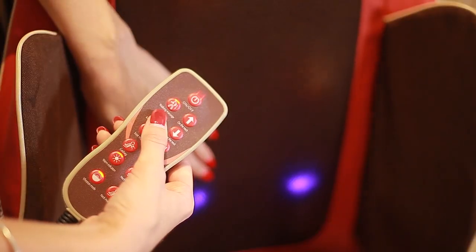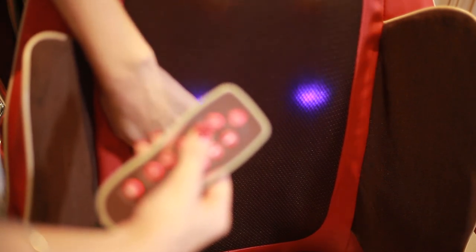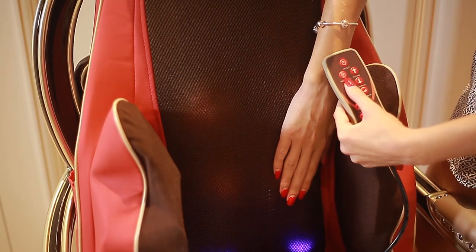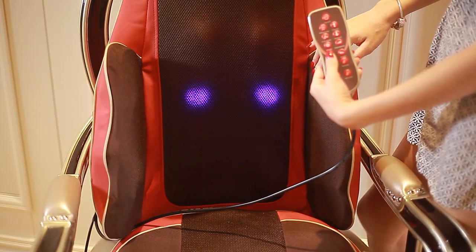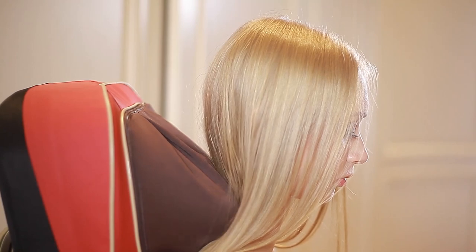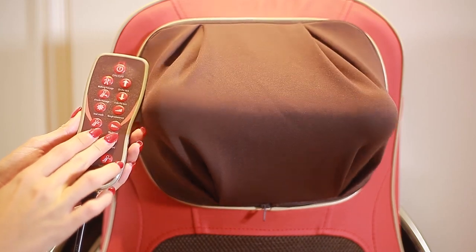Contact points that can reach everywhere you need. Airbags that apply a soothing pressure. Feel the stress melt away from head to toe. Arms gently knead the stress out of your neck.